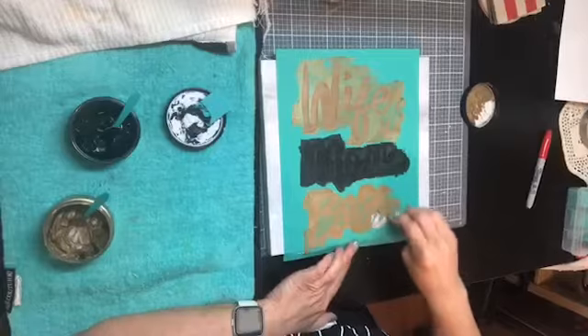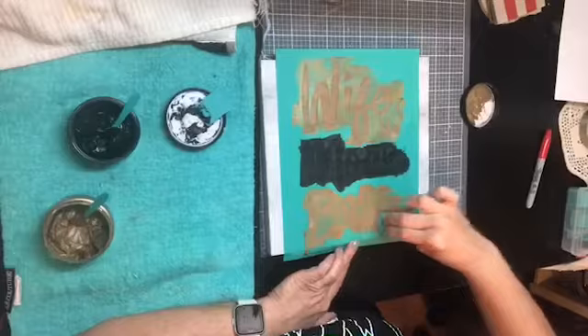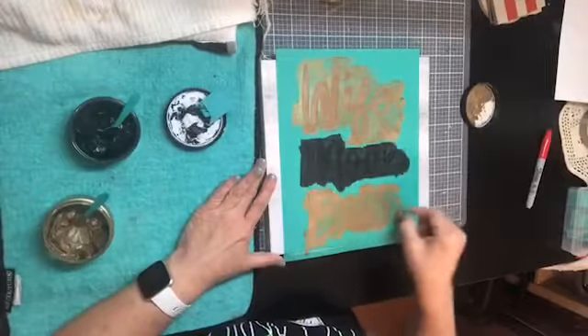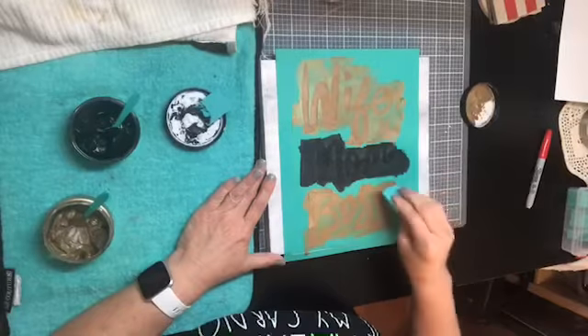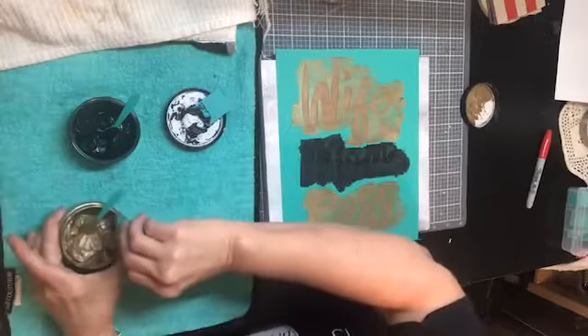You can put as much paste on there as you want - if you put a whole lot and don't need it, you can put the excess right back in your jar. The only time you can't put excess back in your jar is if you're mixing colors. If you're doing the hot mess technique where you blend several colors together, don't put that back into one jar because you'll contaminate the color.